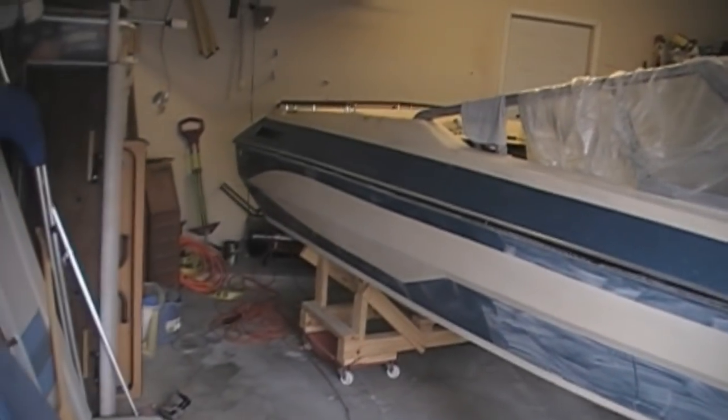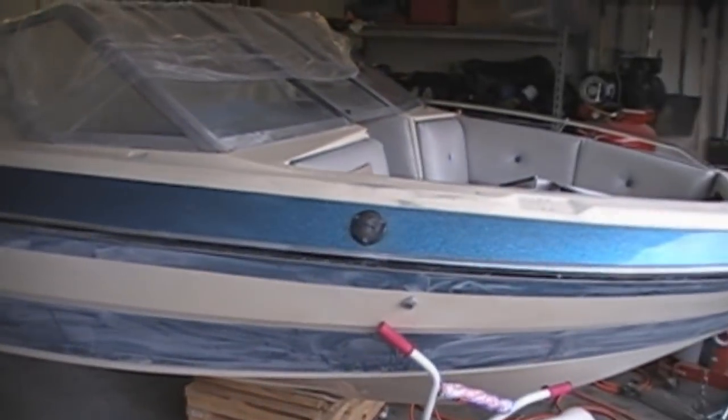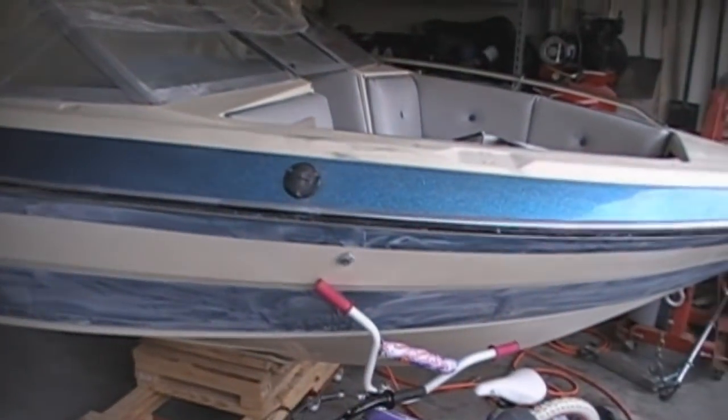I have been polishing like crazy on both sides and I've got the starboard side just about done. You can see where I've kind of stopped on that right there, and the rest is where I've sanded and it just needs to be polished.